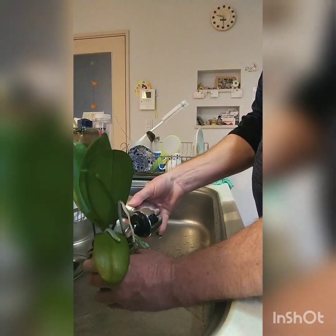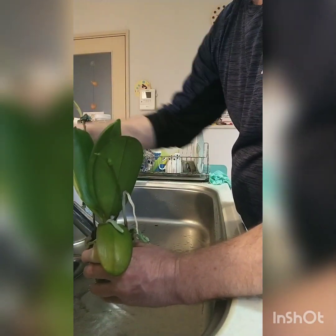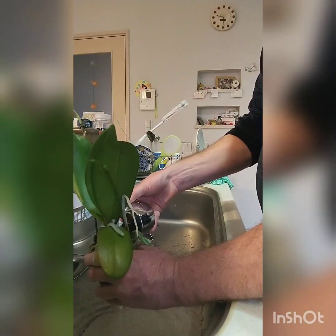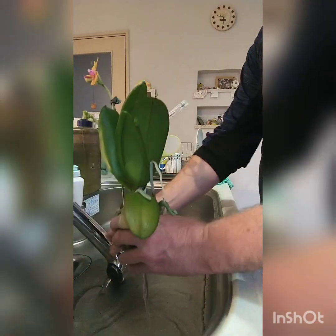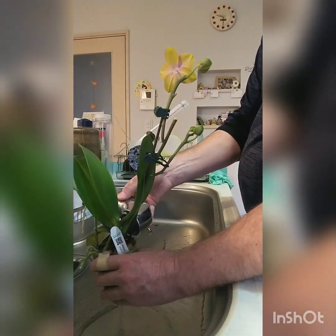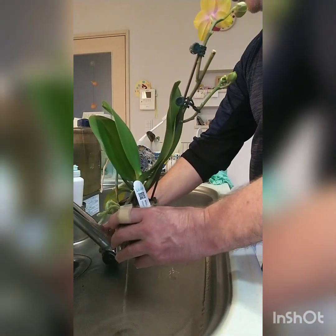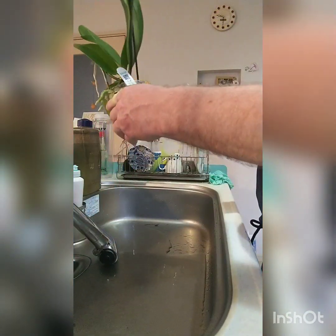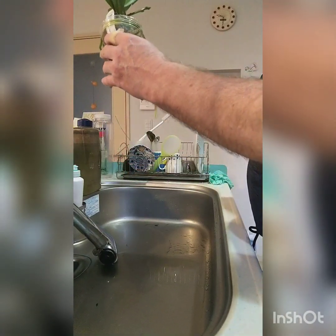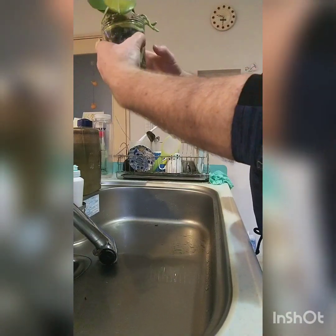The Coelogyne has beautiful green bulbs, beautiful linear leaves, and the flowers — this particular one is chinensis — has pendulous inflorescences that pop out like stalks and dangle these little tiny white flowers and it's very fragrant. I'm going to repot that today. I keep it outdoors during spring, summer, and into autumn, then bring it in to avoid the freeze we have here.